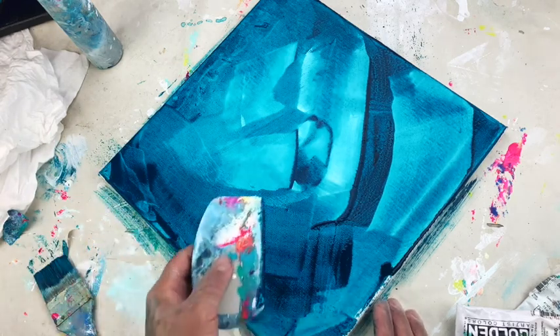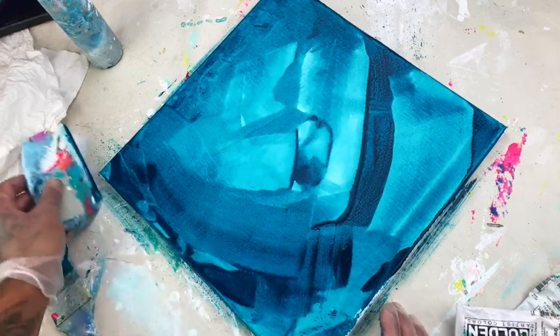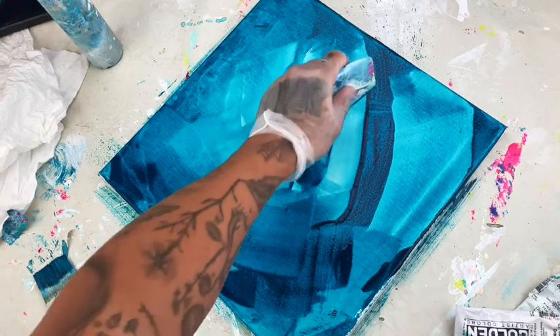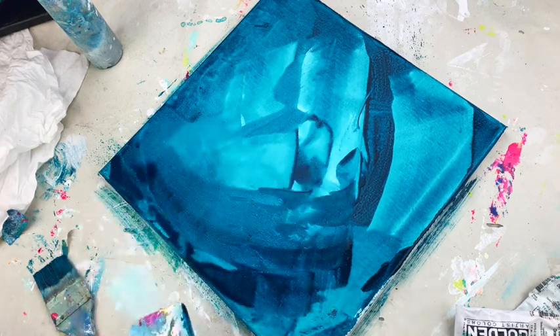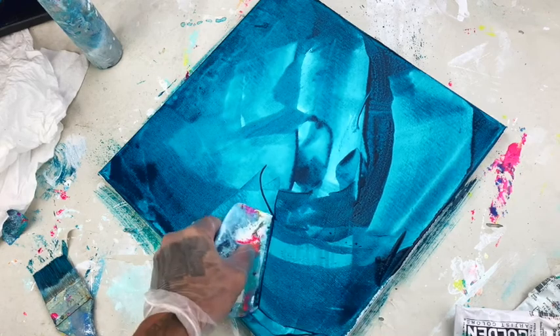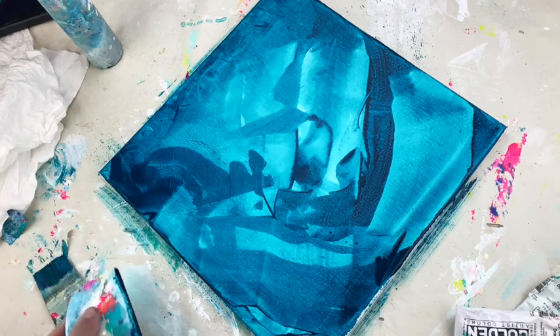I want to encourage you guys to be really loose with this process. It's going to take a little bit of time to realize what works for you in terms of the underpainting. Don't try to create the foreground in this process, because this turquoise layer is going to be buried under all the other layers we're going to put on top of it. Experiment, have fun, put on some music, move the paint around — and when it looks good, stop. Don't keep going, because then you will definitely erase all the magic and all the strokes you put in before.